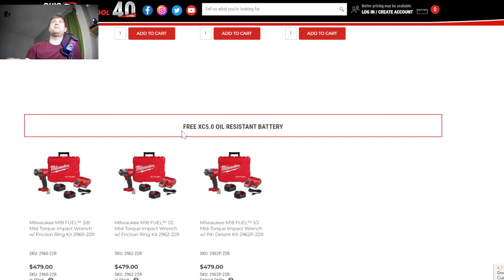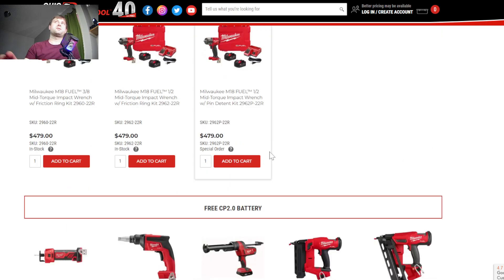If you didn't know, they make a 5 amp hour oil resistant battery. DeWalt has those too, I believe just for the 12 volt line, but they don't really have those in stores. The oil resistant batteries are mostly for tool trucks and more specific parts stores that carry Milwaukee and DeWalt — it's not something you see too often online or on Amazon. But if you need oil resistant batteries, here are some options to get them.